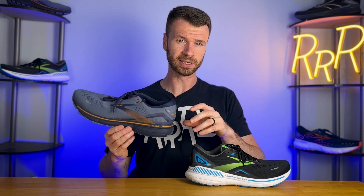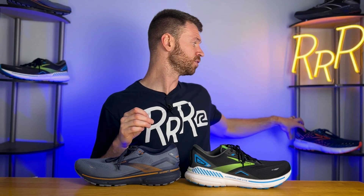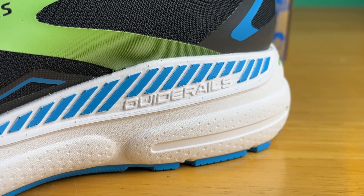Brooks does this with a lot of their running shoes. They'll take the standard neutral edition and, if they want to create a stability running shoe, they'll add guide rails on both the lateral and medial side, creating the GTS edition — which stands for Go To Support. So if you want more cushioning compared to something like the Ghost or the Adrenaline, you go up to a Glycerin. If you wanted a stability Brooks Glycerin, you would get the Glycerin GTS, which features guide rails. Brooks typically has two versions of their shoe: the neutral version and the GTS version, which just adds guide rails to that neutral midsole, making it a stability shoe.